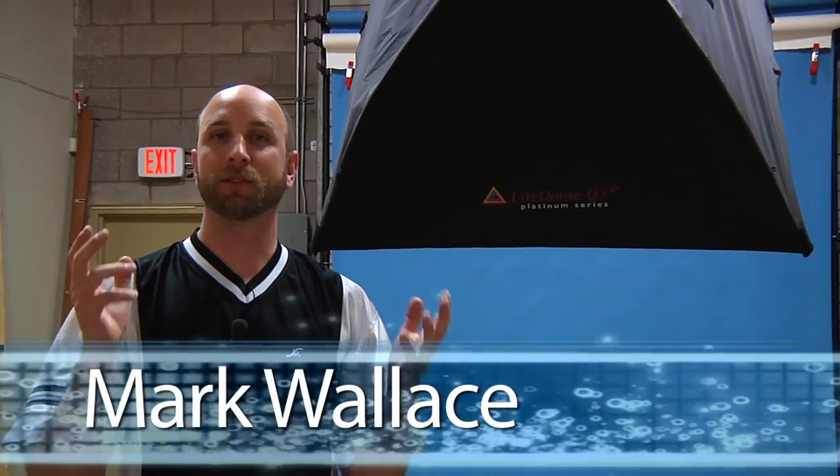Hey everybody, I'm Mark Wallace, and we're about to shoot some portrait shots for an upcoming episode of AdoramaTV. I want to show you the lighting setup we have. It's a very simple two-light setup with a key and a separation light for the background.